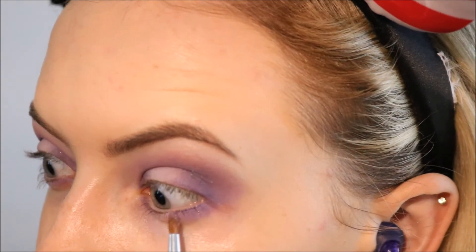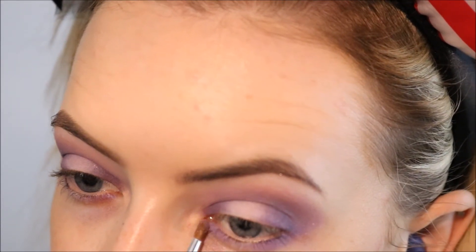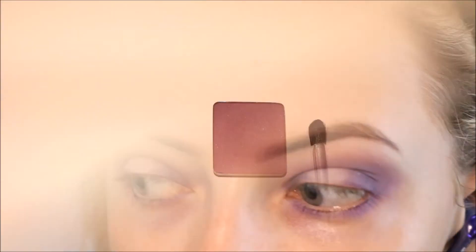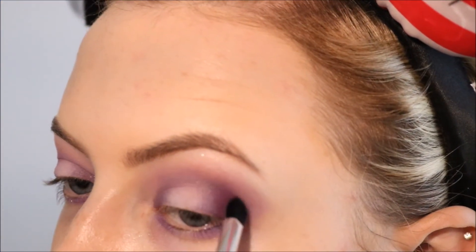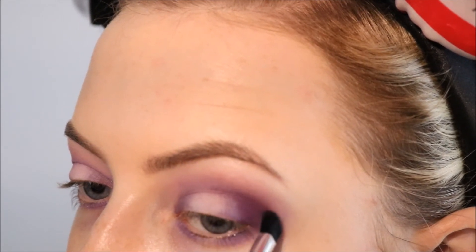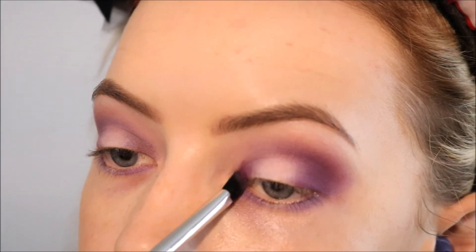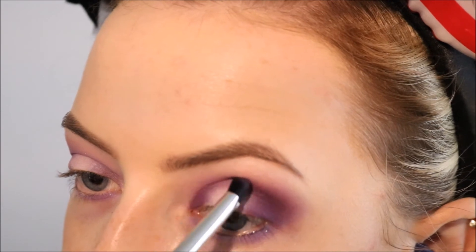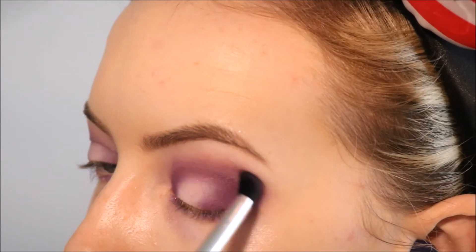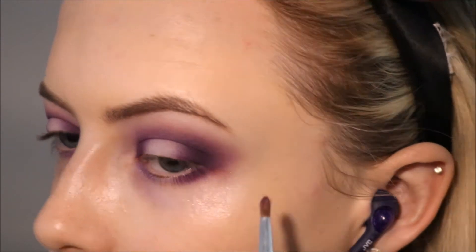I'm also taking that color on a small brush and applying it over where the purple is on the lower lash line — not where the white is, so leaving the white alone. Then I'm taking Inglot's matte eyeshadow in 375, which is like a mid-tone purple, and I'm taking that on the outer corner of my lid and bringing it into the socket. Taking that same shade on the same brush and applying it on the inner corner of the eye — this will make the sides look more shadowed so the center stands out more for the halo effect. I'm also applying that same shade over the purple on the lower lash line.